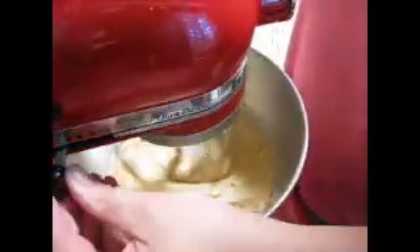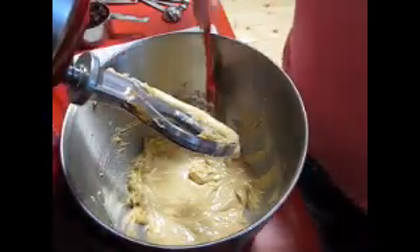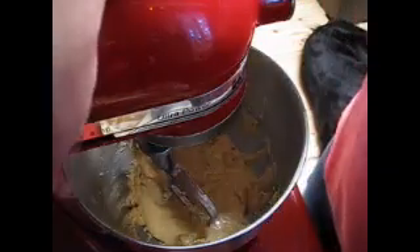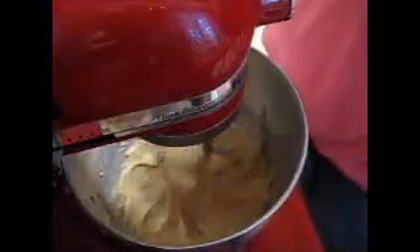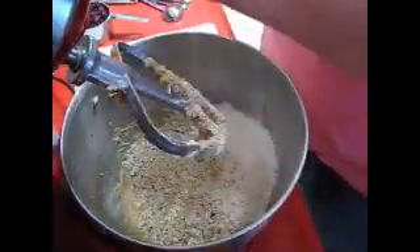Alright, I'm gonna shut this off and scrape down the sides. Now I'm gonna add some flour. I'm also gonna try to do a video a day in December — I'm hoping my schedule can allow that. So in this bowl I have one cup of all-purpose flour and one and a half cups of oats. I'm just gonna drop that in there and give this a little mix.